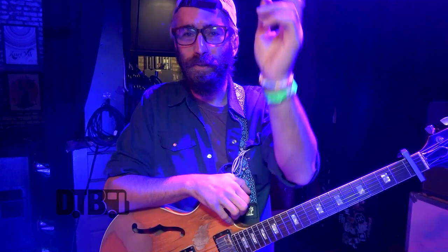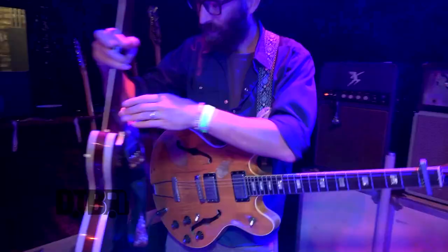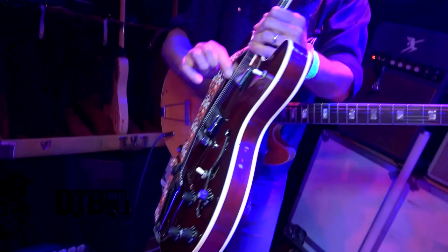Strings are the ones that look like a fancy condom wrapper — the NYXLs, the D'Addario ones. 10-46. We play in E-flat, so it's a little bit loose, but it's kind of nice for bends and stuff like that. It gives you a little bit more to play with.